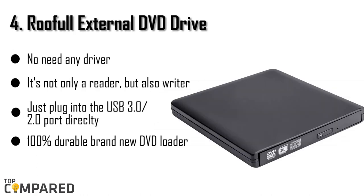The fourth product is the Roofull External DVD Drive. This is a cheaper option than the LG, and also gets the job done efficiently. It supports plug-and-play technology, which means that you can easily connect this device using a USB 2.0 or 3.0 port to any device from any manufacturer, and not just your Surface Pro 4. You will need to connect the device's power cord to another USB port for the drive to work.